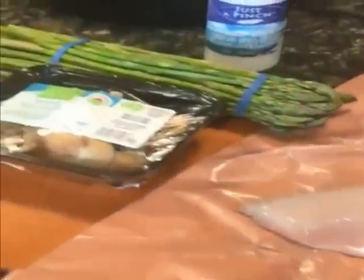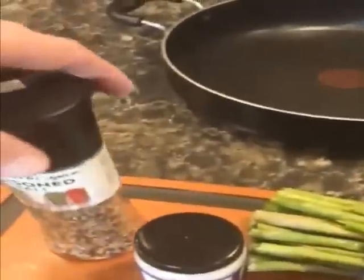There's our pickerel fresh from Lake Erie. Our fresh asparagus, shiitake mushrooms, minced garlic — pick it up at your grocery store. And here's my seasoning salt I'm also going to use.